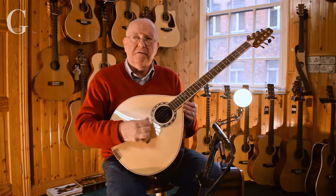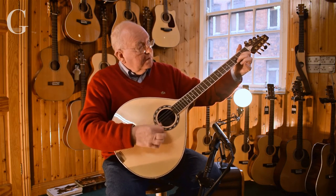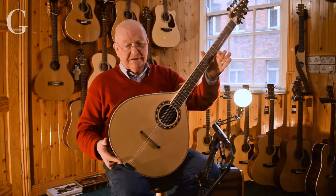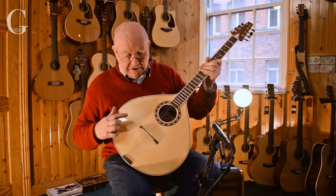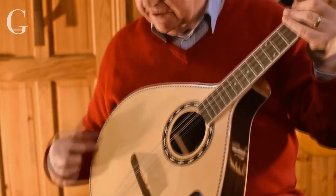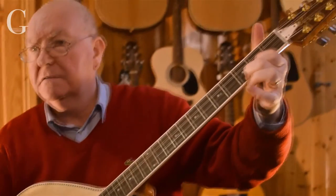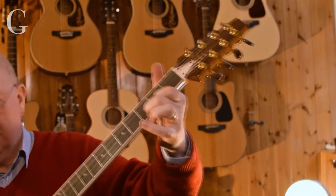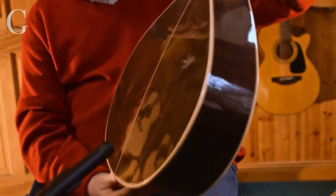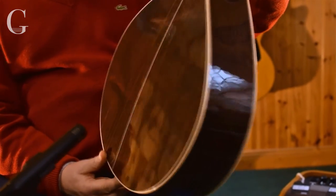But you can tune it whatever way is comfortable for you. Again, this is completely handmade using all solid timbers. You have a bookmatched solid spruce top, a beautiful little inlay around the edge there, and a big, nice full sound.